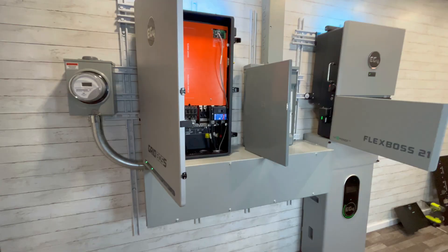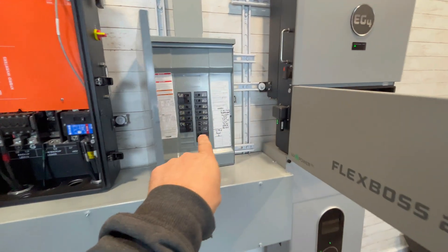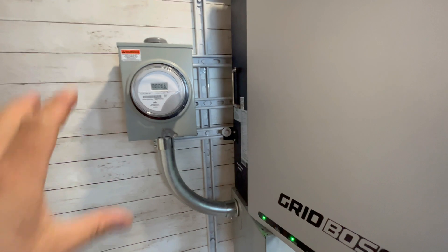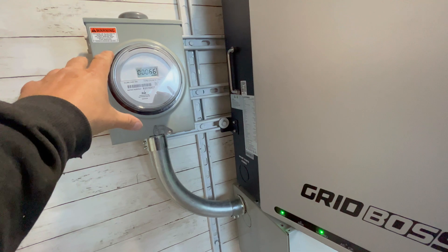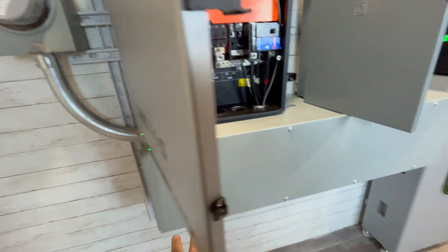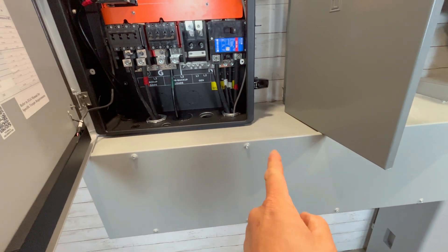Now let's do a quick overview of how this system works. I've got all of the doors opened up to the GridBoss, my electrical panel that it's feeding, and also the FlexBoss 21. I installed a meter as well so you can really see how this all kind of goes together. This would be your incoming power from your meter at your house, and then I bring that 3-0 wire, which is capable of 200 amps, into this 12 by 12 gutter.